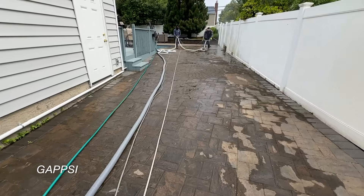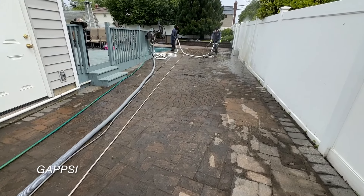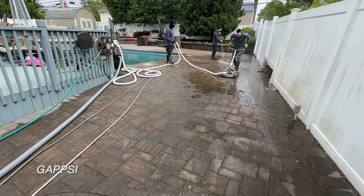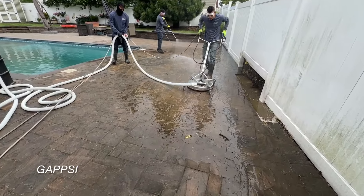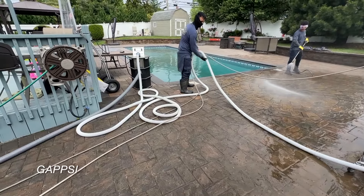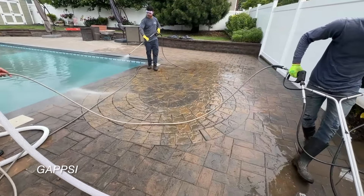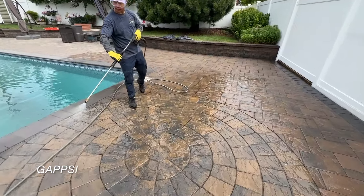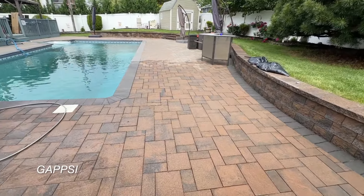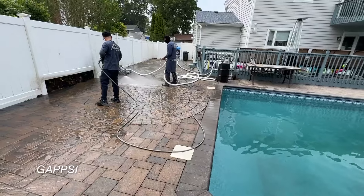This patio has been dirty with mildew growing in it for a long time. We are going to clean and seal it. This is a new extractor surface cleaner with the vacuum system. We're pumping the water away from the pool area — water collects here so we have to move it into the street with the vacuum system.